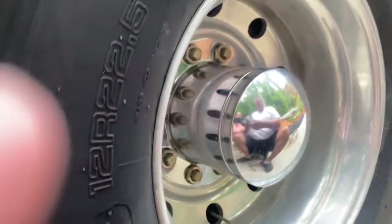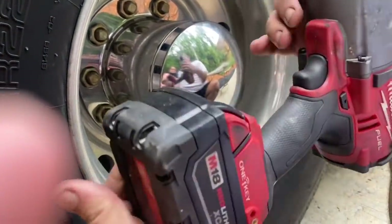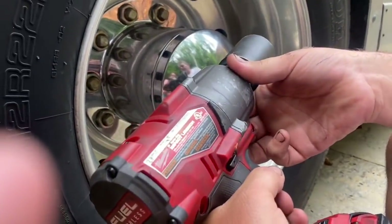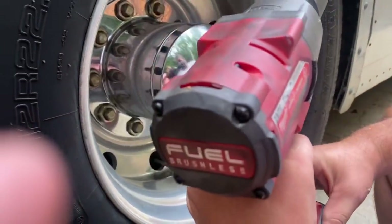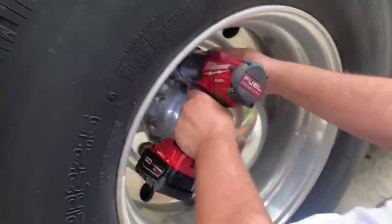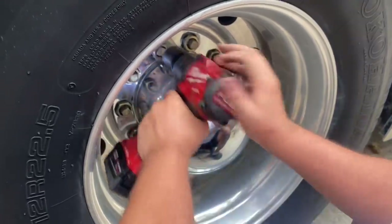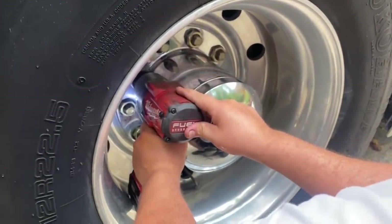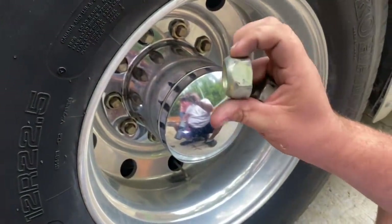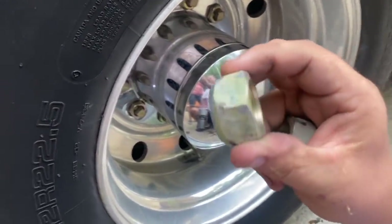This will be a good demonstration of the Milwaukee Fuel here — this thing is absolutely amazing, super powerful. I'm going to make sure it's in the powerful mode. This is the right side, so these are standard threads. But you can see if you look in the lug nut there, like half of the threads were being used to hold that on.